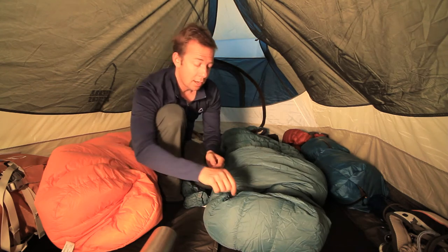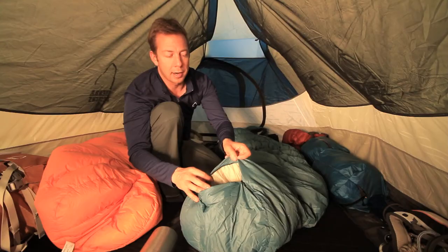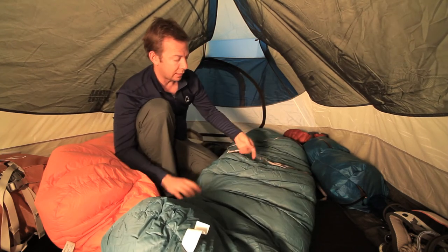One of the nice features on the Nitro Series is a small zipper at the bottom — you can let your feet hang out and get some air out, which is nice.